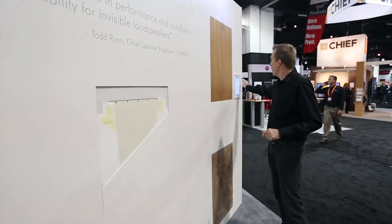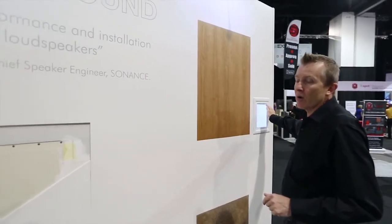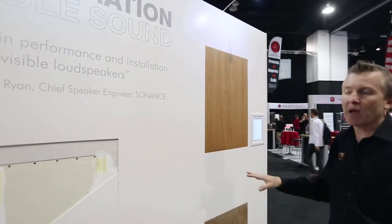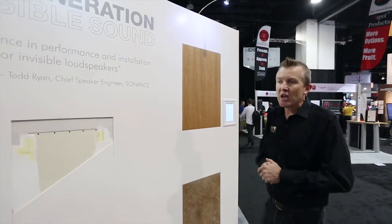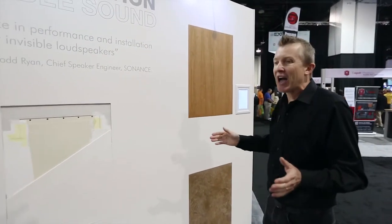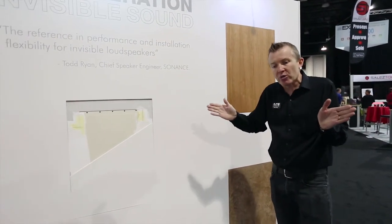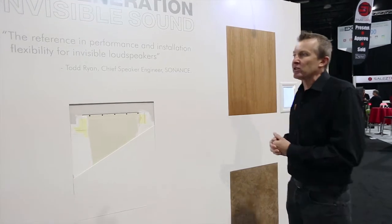As we can see here, if I turn this up, we have a completely flat frequency response and we have clarity. The other really important thing about these speakers is they have 170-degree dispersion. A lot of invisible speakers tend to project the sound inwards — not with these Invisible Series. They give a great spread of sound.